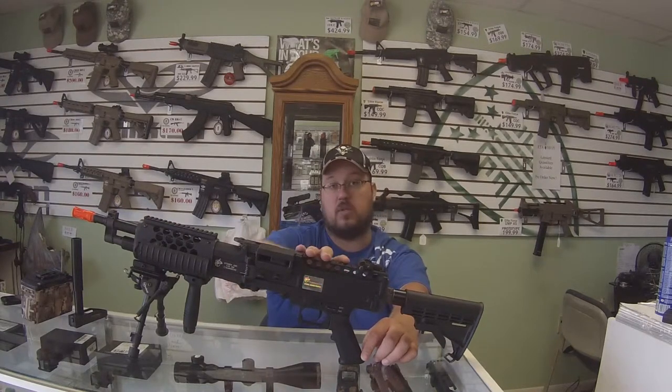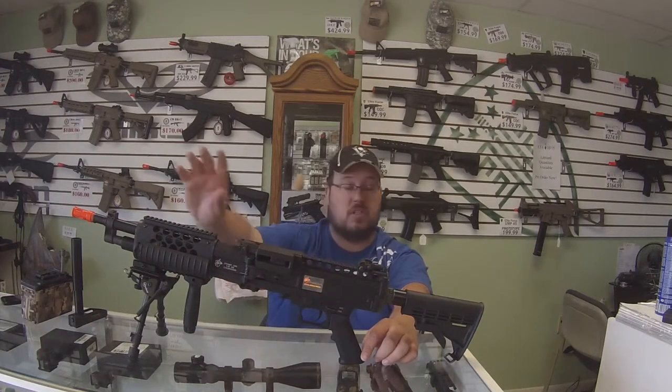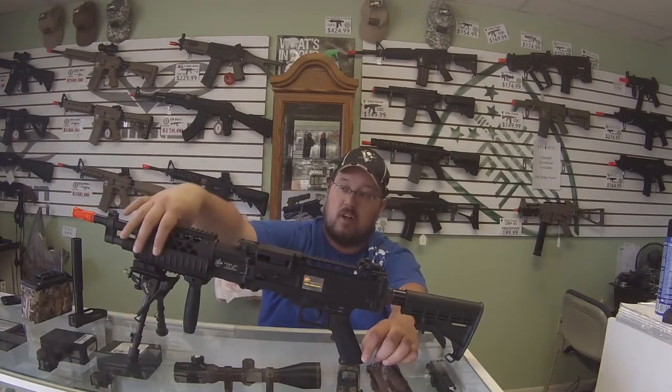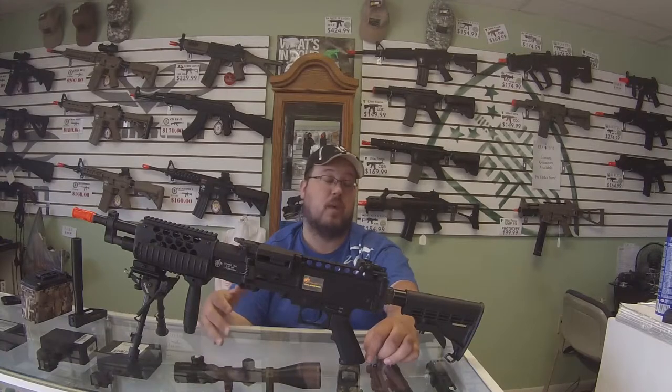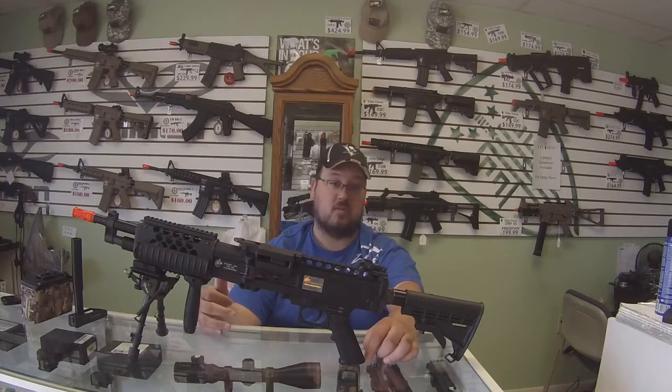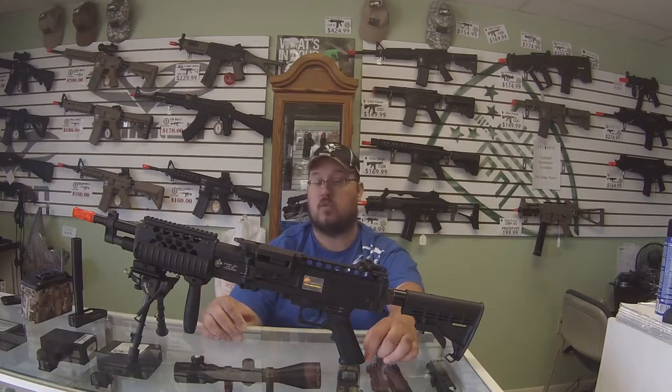The top rail has plenty of room for sights — I think he's going to run an optic on it, which is why we didn't need the front post. We have plenty of rail in front, he's got rail covers already on his sides, and there's a foregrip and bipod on the bottom. There's plenty of space for lasers, flashlights, pistols, or even a PEQ box, which I think we're going to end up going with on this one.